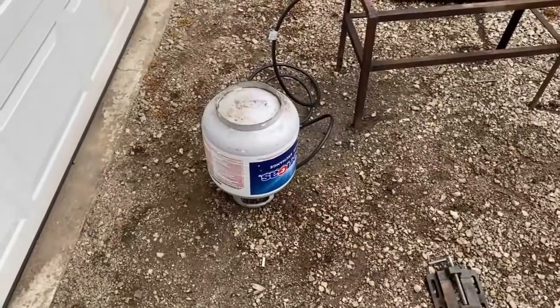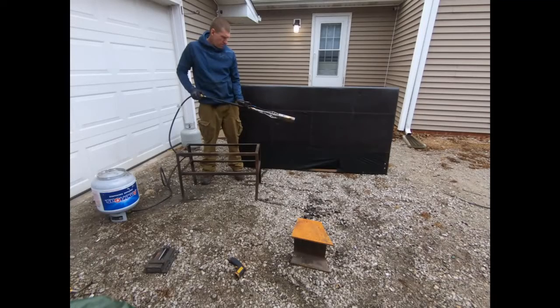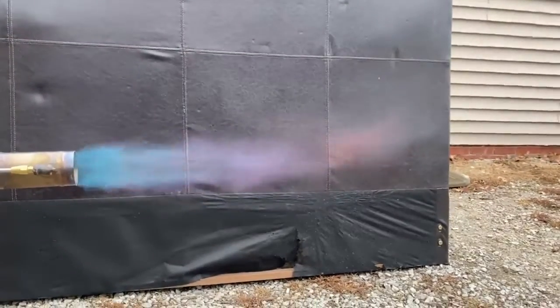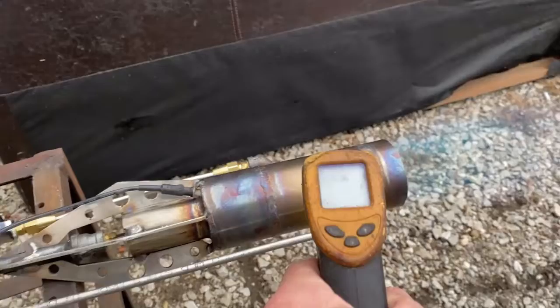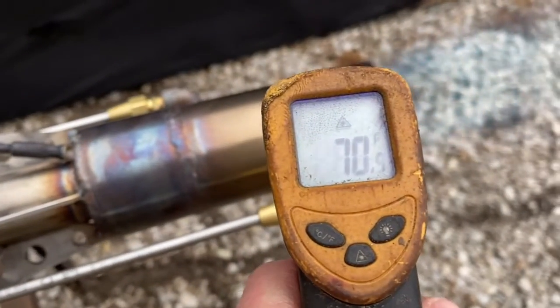We have the propane bottle inverted — you don't need to do this if you have a forklift bottle or a siphon bottle. Essentially what we're doing is moving the boiling point of the propane from the bottle to the end of the burner. We're simply transporting liquid propane into the nozzle of this combustor. You can see here we are at 55 degrees input and about 400-something on the hottest end of this burner.